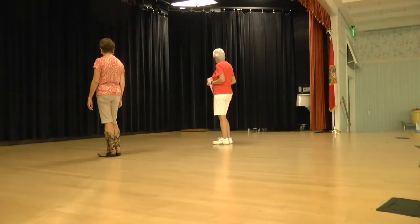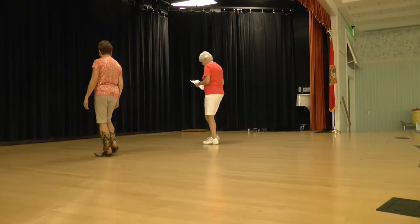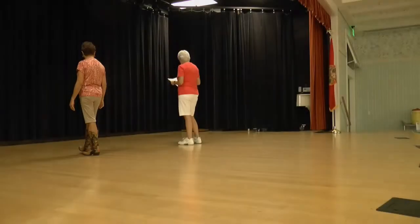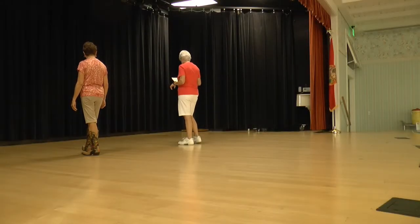Let's go from the beginning. Ready to begin. Heel home, heel home, rocking chair. Ready — step, lock, step, mambo step. Now we're going to bind right with the scissor cross, bind left with the scissor cross.